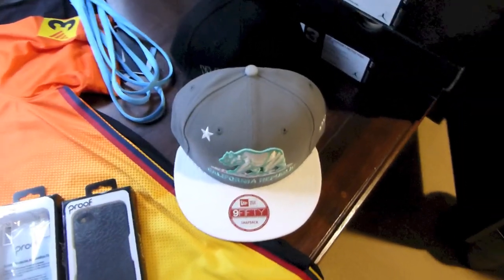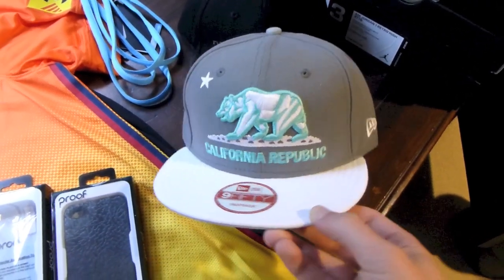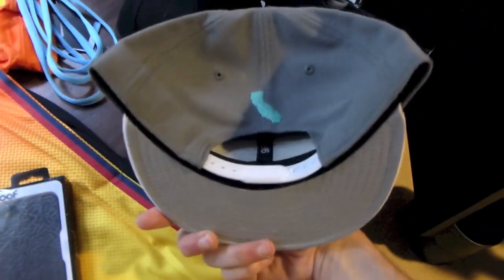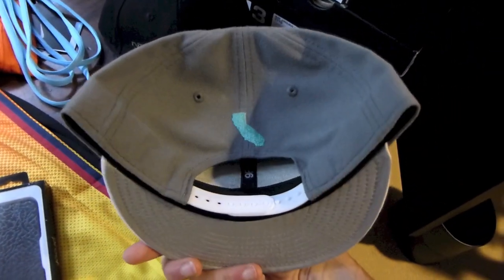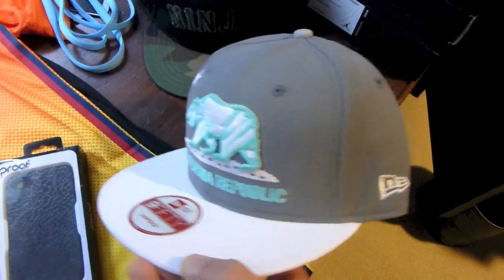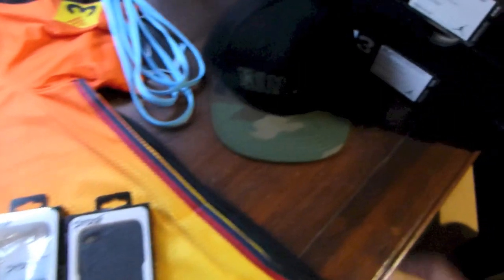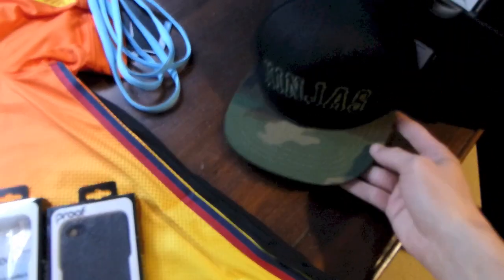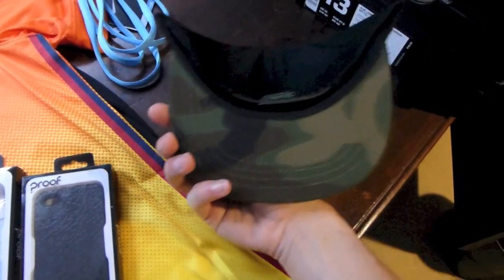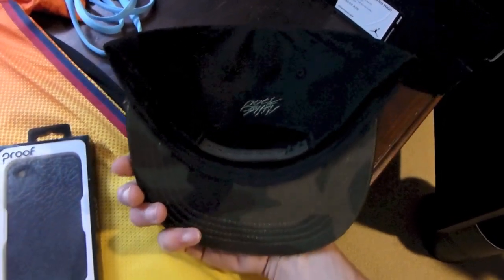Getting straight into the pickups, I got two snapbacks from craniumfitted.com. First up, California Republic in a LeBron Low Easter colorway — finally a snapback to match those shoes. Very dope: the bear outlined in mint, white logo, light gray button. Next up I got a Rocksmith snapback — Ninjas. The top brim is camo as well as the under brim, says Rocksmith on the back in dark green with a black button.